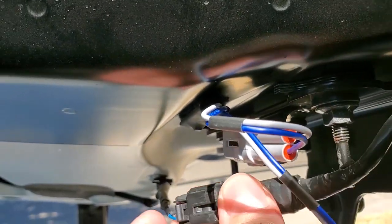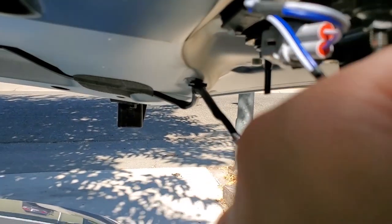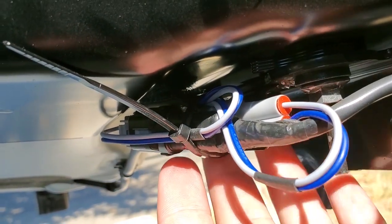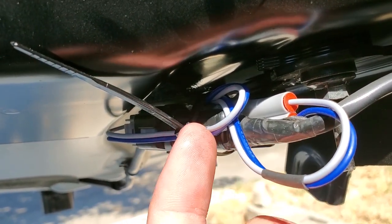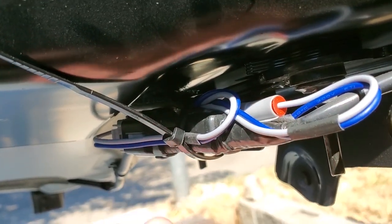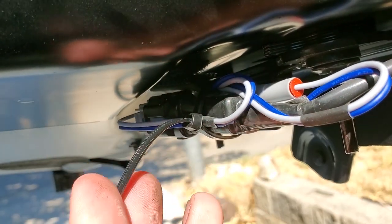We've got plenty of room. Next we just need to pull this plug. Basically, make sure black goes into gray, then run a zip tie around the whole thing to make sure it's nice and secure. Make sure your top goes up and down without it interfering with anything, then trim the edge off.